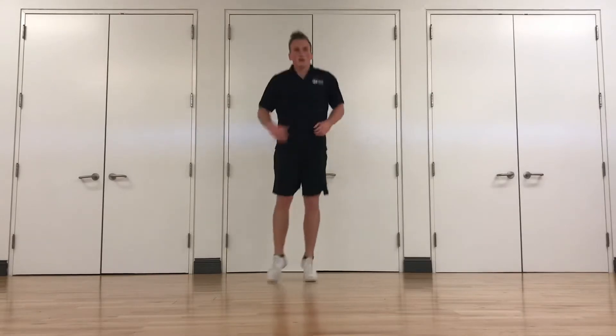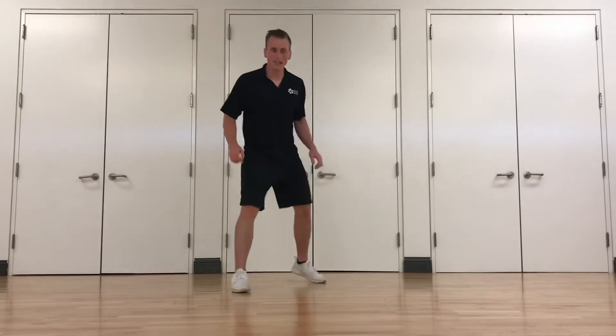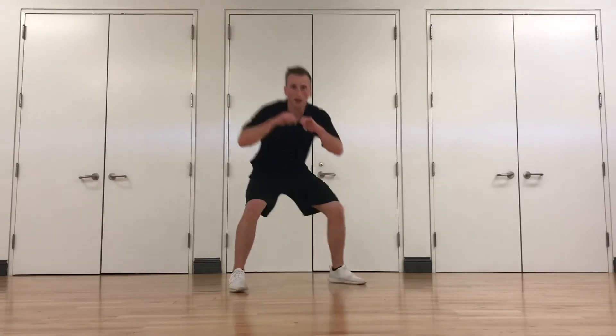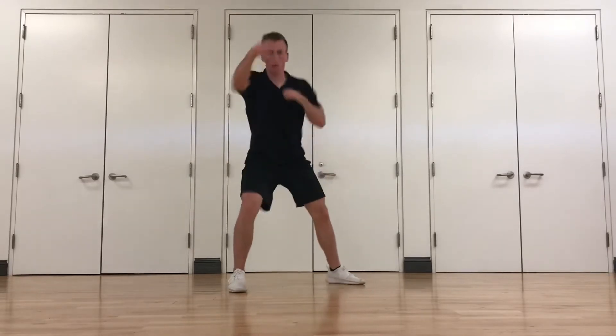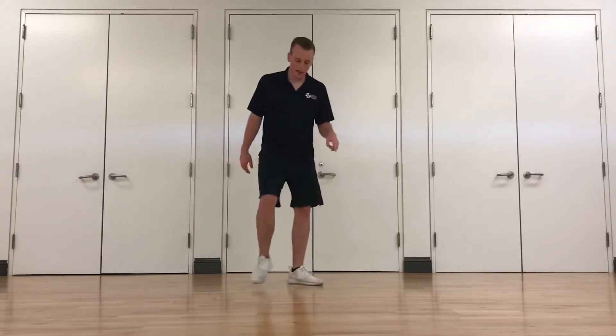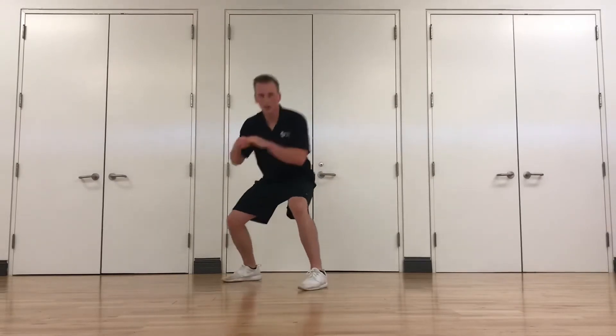Up next, we're going to do a bob and weave. Put one foot forward, go down like you're bobbing and weaving, then jab, cross, hook. So in real time: go down — boom, boom, boom — one, two, three. Get that combination in. First half on this side, then we'll switch to the other side. Same thing — just like that.